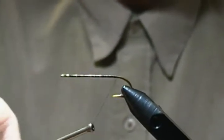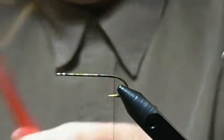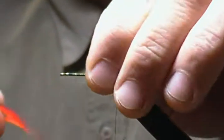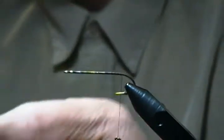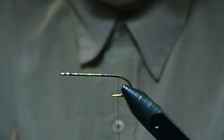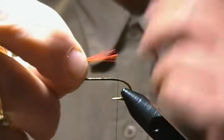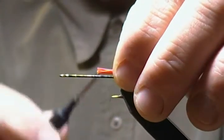A few more wraps back to just about the barb. Our first material is the tail — it's simply some red saddle hackle fibers. I'll pull off about a medium-sized bunch of those for the tail. Just keep your tips as even as you can. We'll measure that up about hook gap in length and tie it in on top.